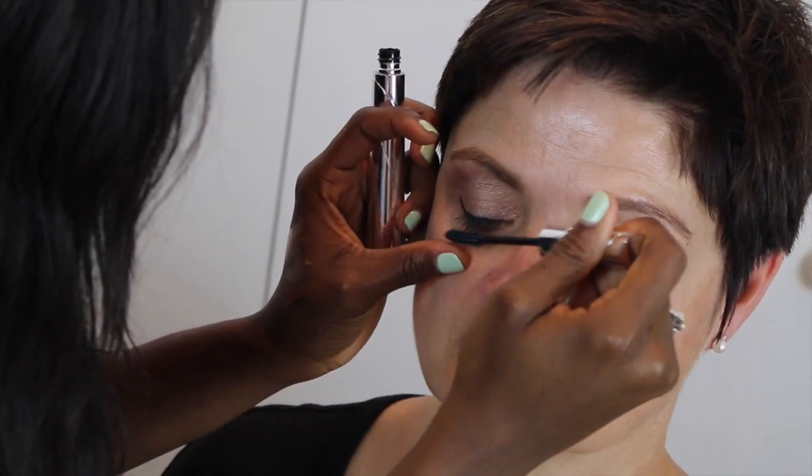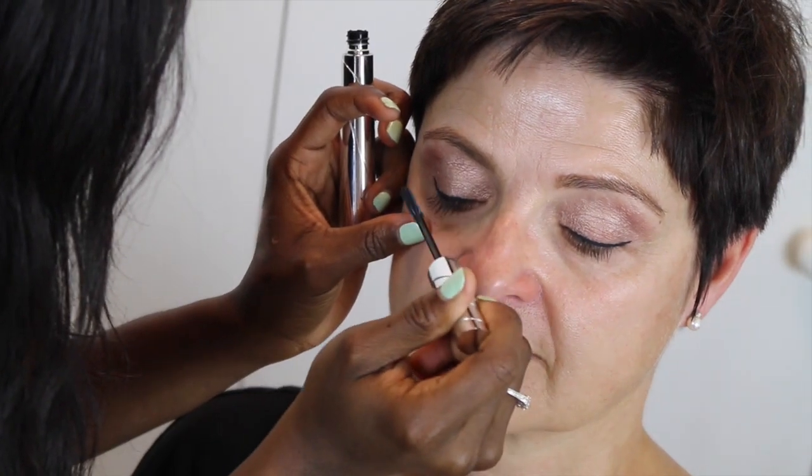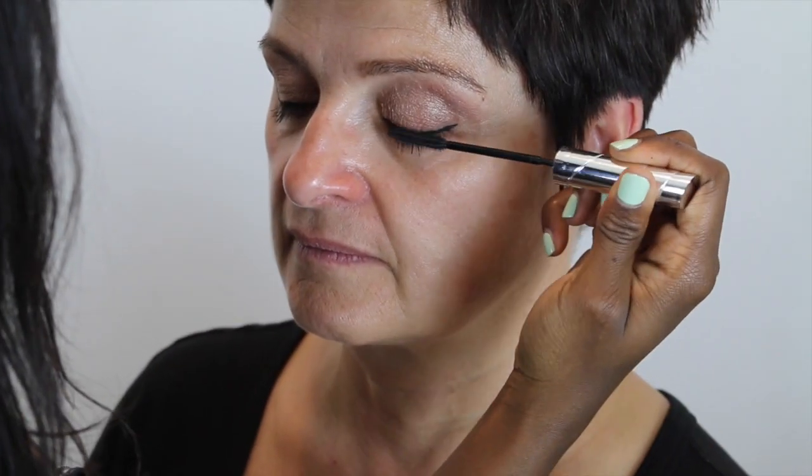The next step is the eyelash — I'm gonna do a mascara using the L'Oreal Telescopic brush. Mama has amazing eyelashes, oh my god. I'm looking forward to seeing the result and the person I will see in the mirror.